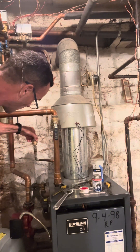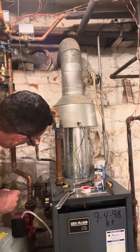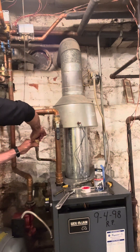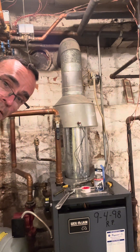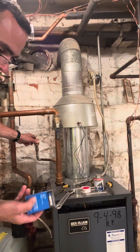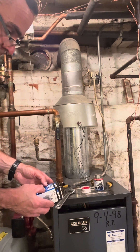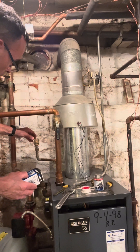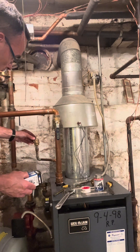So let's go ahead and thread it on. Okay, nice and snug. With this one it says to rotate the black cap two times to activate the automatic vent — one, two — backed it off two turns to activate it. That's done.